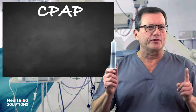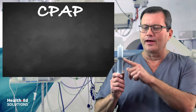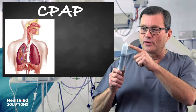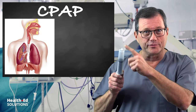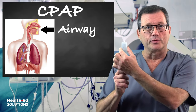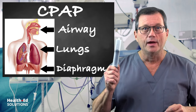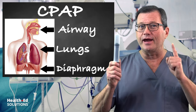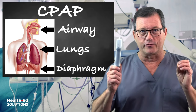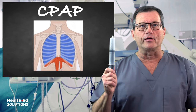First we have to talk about how people breathe. Let's identify some parts of the syringe as they apply to our anatomy. The hole at the top of the syringe is your airway, the barrel is your lungs, and the plunger portion is your diaphragm.